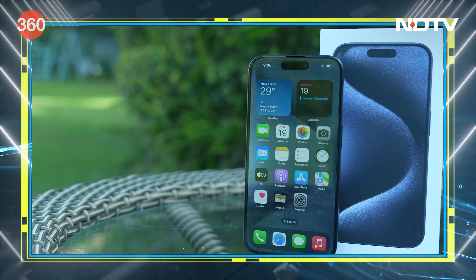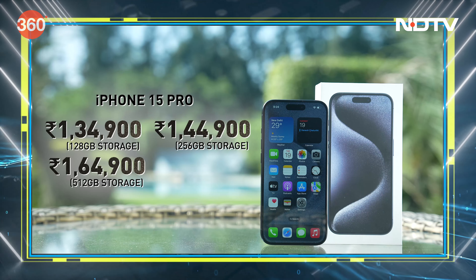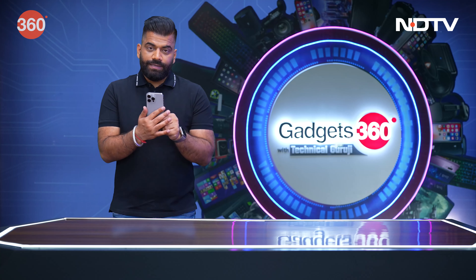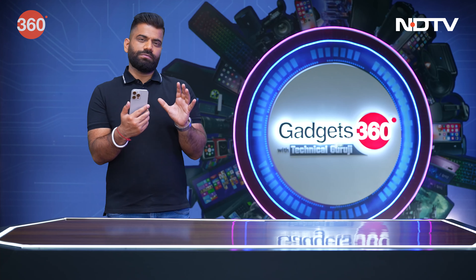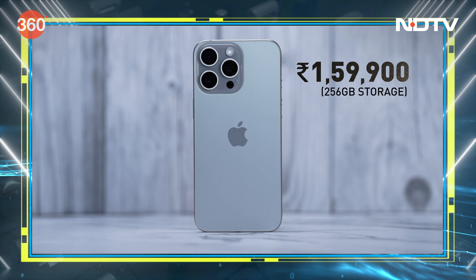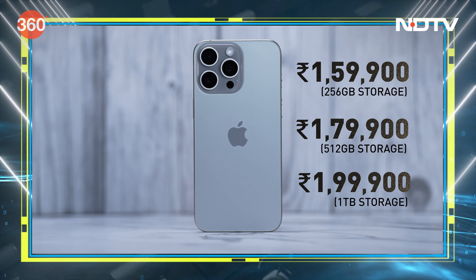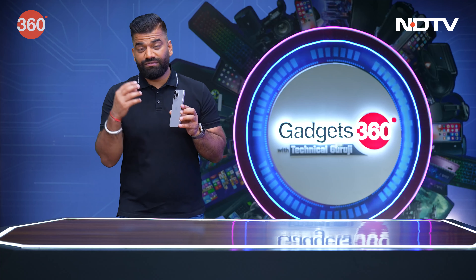The iPhone 15 Pro starts at Rs. 1,34,900 for the base 128GB variant and goes all the way up to Rs. 1,84,900. For the Pro Max, there is no 128GB variant — it starts from 256GB at Rs. 1,59,900 and goes all the way to Rs. 1,99,900 for the 1TB model.